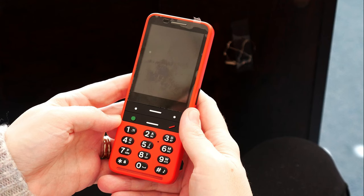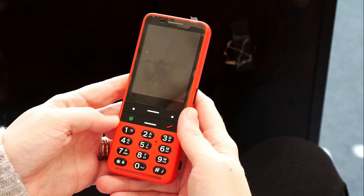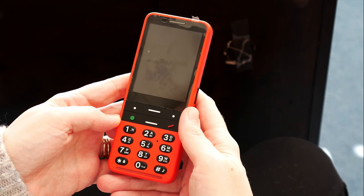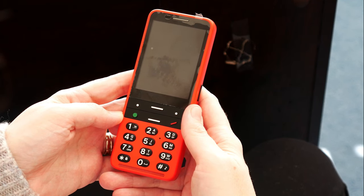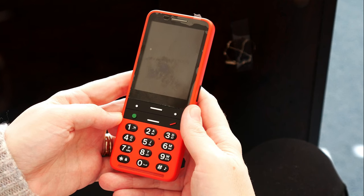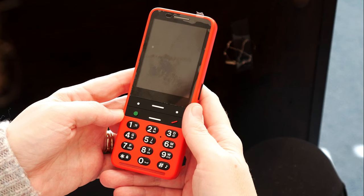What this is, is a cell phone for individuals who are looking for a more tactile experience in using a smartphone. So instead of using something like an iPhone or an Android phone, the Blind Shell could be an option for you. I will go ahead and show some of its features.